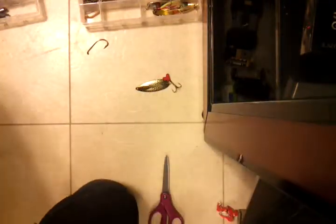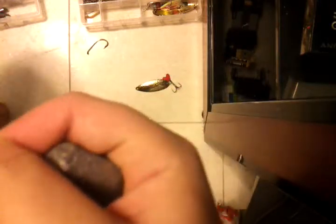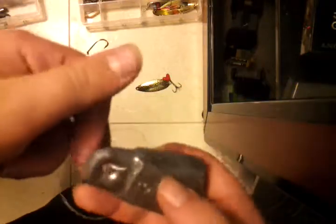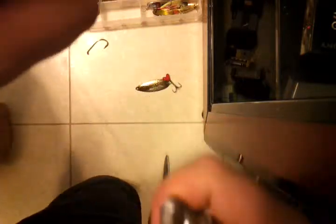So then you get the sinker. Easy as that. You put the sinker loop into the sinker hole, and bring it around. Make sure you have that up. Put it on top. Perfect.